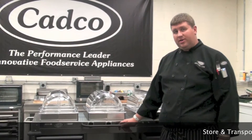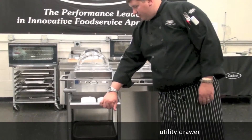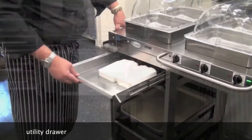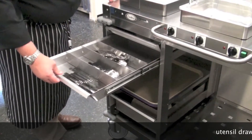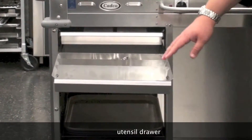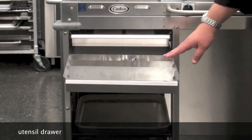Our MobileServe cart is designed to store and transport everything you would need for food service. The first drawer is a utility drawer, which can hold napkins and other items. The second drawer is a utensil drawer, provided with three dividers that separate forks, knives, and spoons.